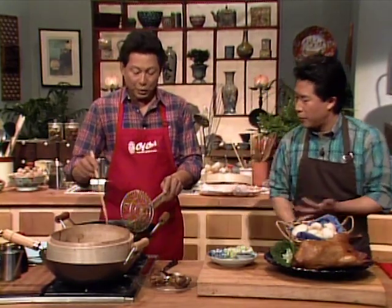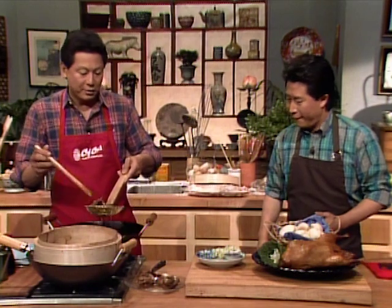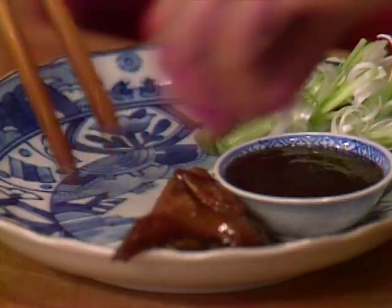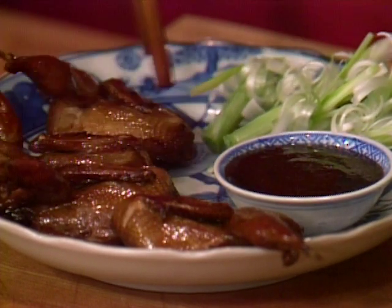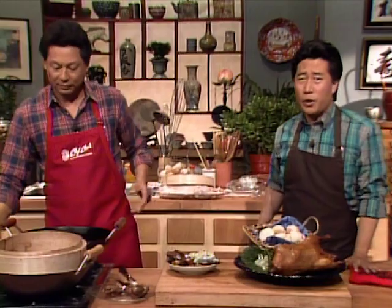Let's serve the tea smoked duck. You serve this with a beautiful steamed bun. Not only can you smoke duck — you can smoke chicken, game hen, fish, anything you like. Everybody can do this at home. Larry, I want to thank you for joining me and all our people in the studio audience for these duck tales. Until next time — if Yan can cook, so can you!